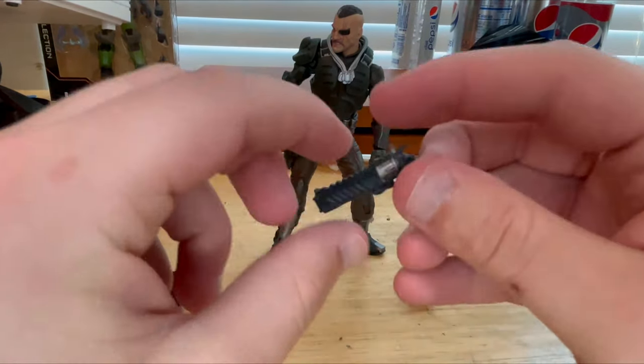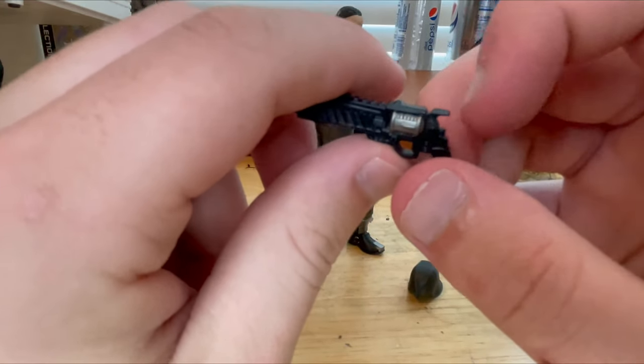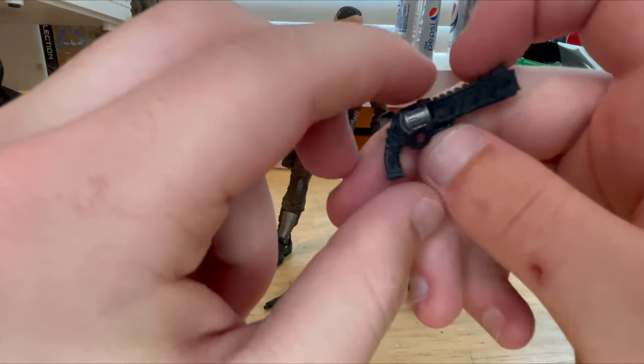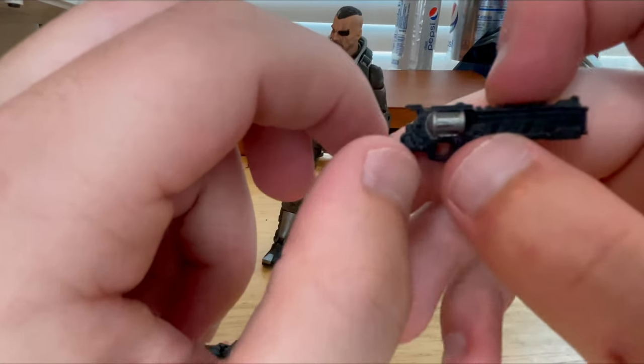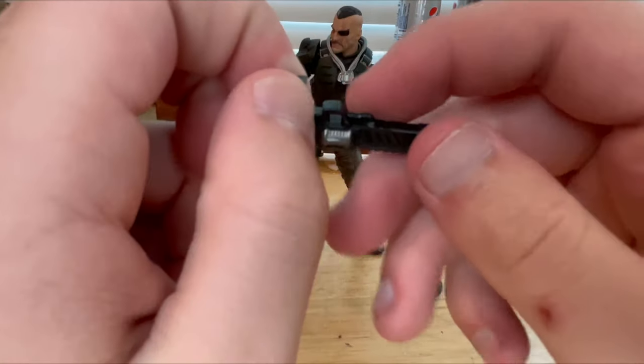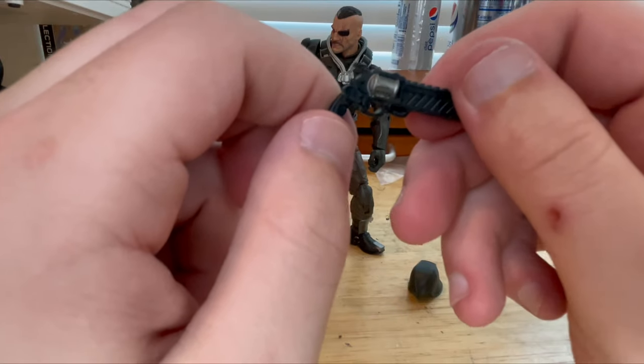You also get this other pistol — it's a revolver. You get that little piece you have to cock back to shoot. I really like this pistol. The revolver piece here is silver, which is pretty cool. I wish it had like a red Cobra detail on it, but it looks pretty good.